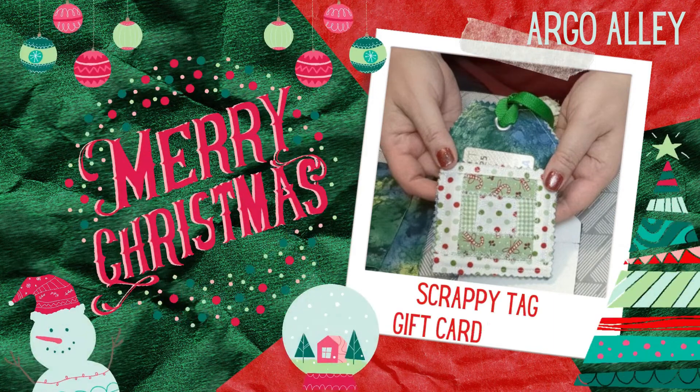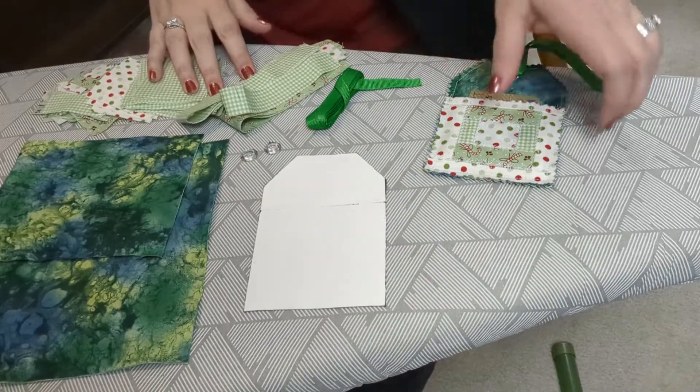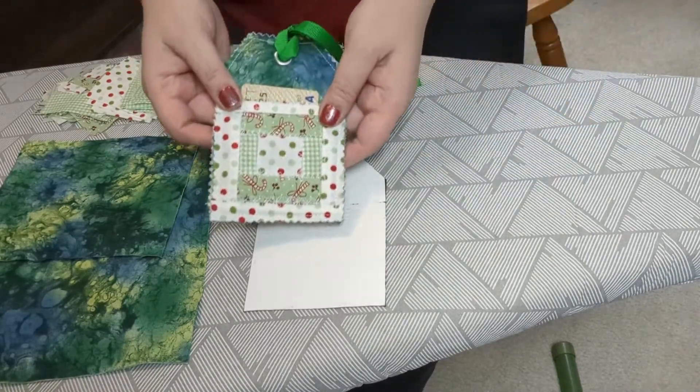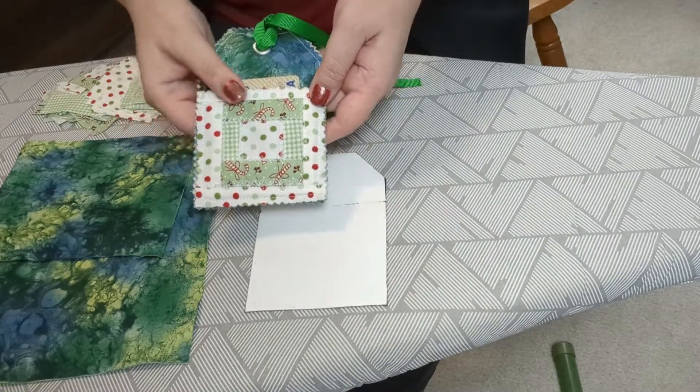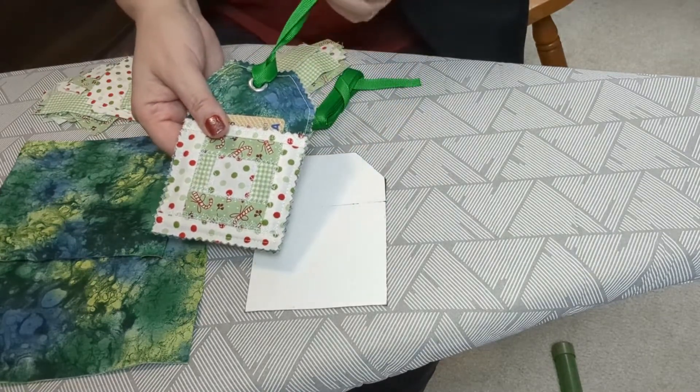Hello and welcome to my channel. My name is Janet and in today's video we'll be sewing up some scrappy gift card holders for the holidays. They fit an average size gift card perfectly and can be hung from your tree, attached to a wrapped gift, or just handed to your gift recipient.